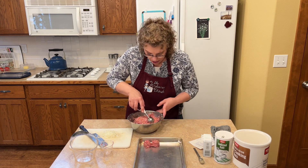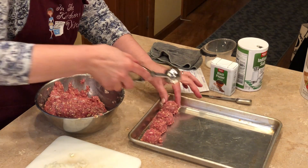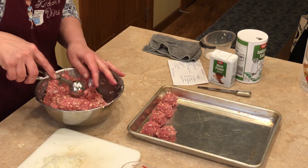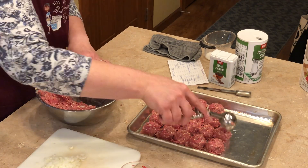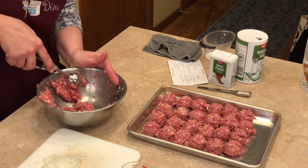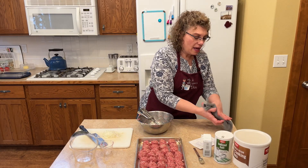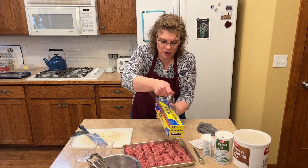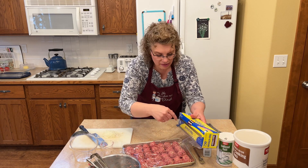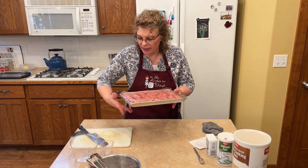I'm just going to squish them together and make some meatballs. We've got our meatballs all on the cookie sheet, so now I'm going to cover them and pop them in the freezer for about five minutes. They're going to firm up just enough, then we're going to roll them in some flour and brown them on the stove, then pop them in the oven with their sauce.